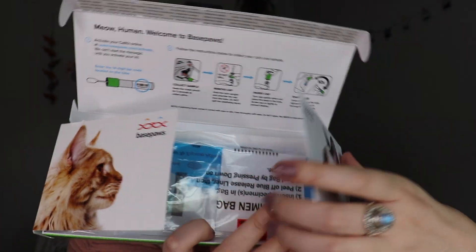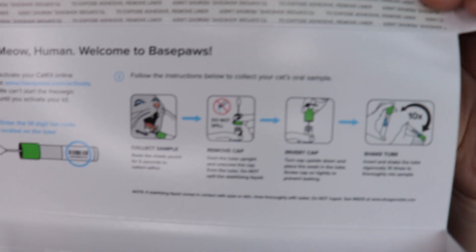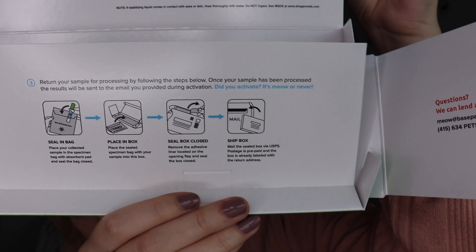Upon opening the box, I am provided with a swab and a bag. On the bottom of the box it gives instructions for how to use everything. You are supposed to collect the sample, remove cap, invert cap, shake tube 10 times, seal it in the bag, place it in the box, seal the box, ship the box.